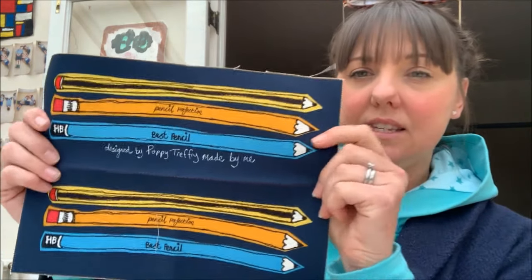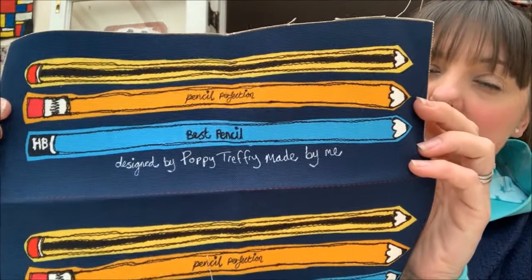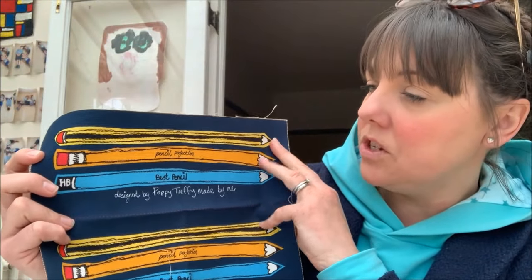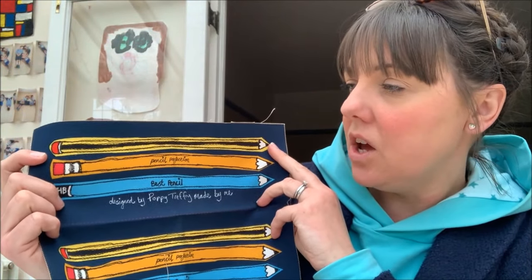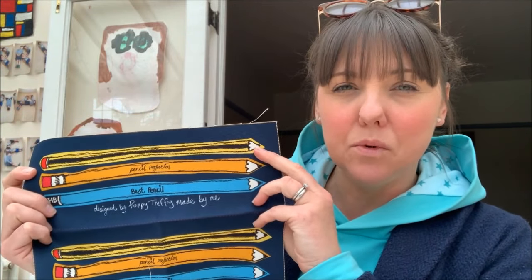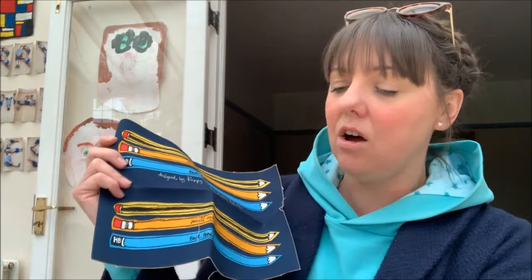I was really excited to try this out. I've opened the packet and I'll show you what's inside. First, you receive the fabric to make the pencil case — this design here. As you can see, this is a printed version in the style of her projects. When I first opened it, I was a little bit like, oh, I don't get to do the free motion machine embroidery myself.